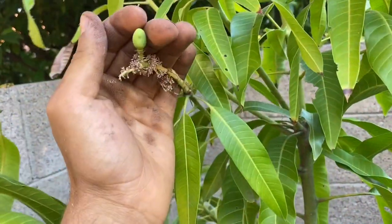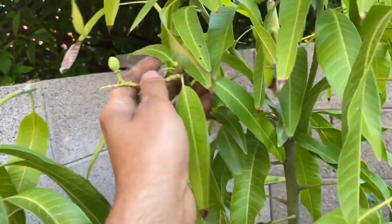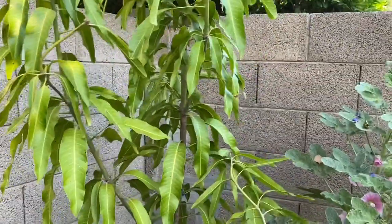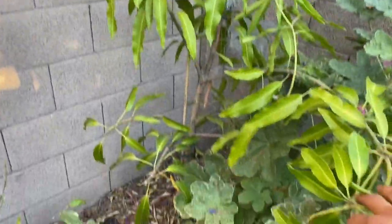Wow, this would have been a nice little fatty right here. I believe in waiting — it's just better. Don't stress your tree out, even if it's big. Don't stress it out.